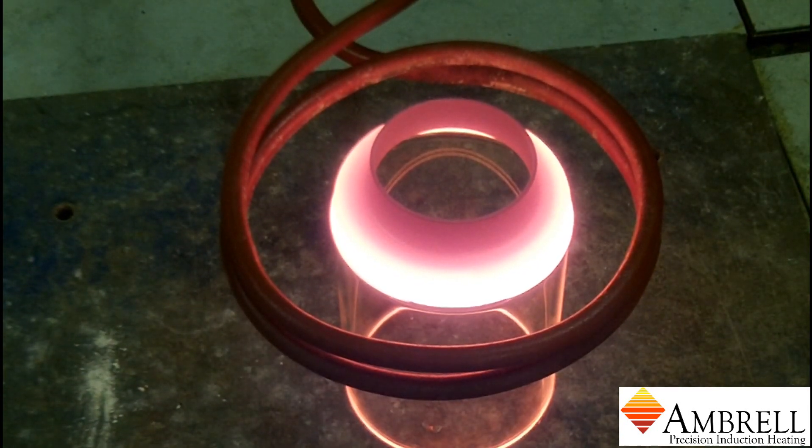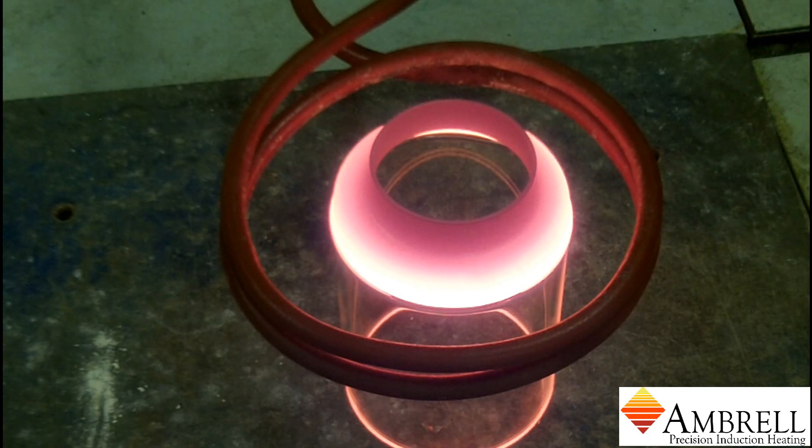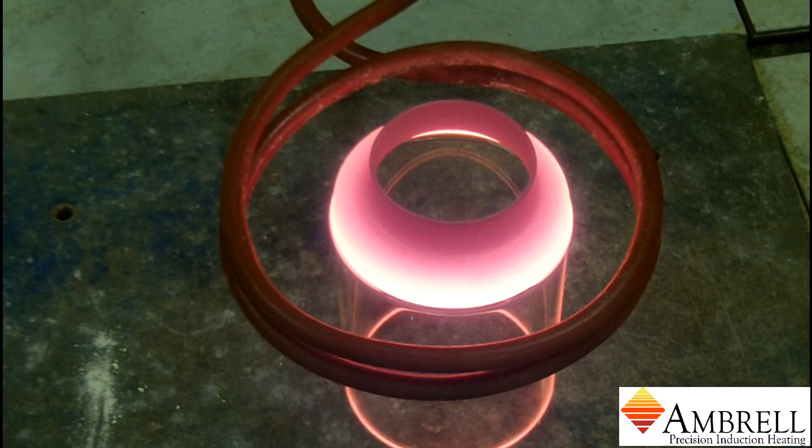We are now approaching the minute mark, so we are about to begin the cool down process. The cool down process will take us about two minutes and then at that point we will turn the induction power off.